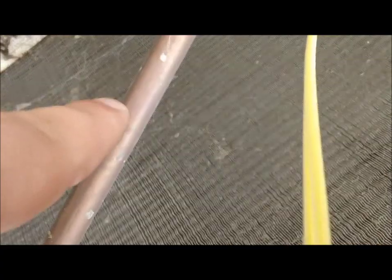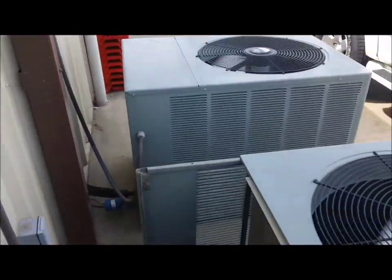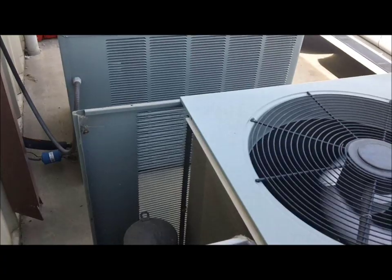One of them was right here. There was a hole because somebody changed the compressor and they didn't strap up their lines coming off the compressor, and the wire rubbed against the hot gas discharge line and busted a hole in it.